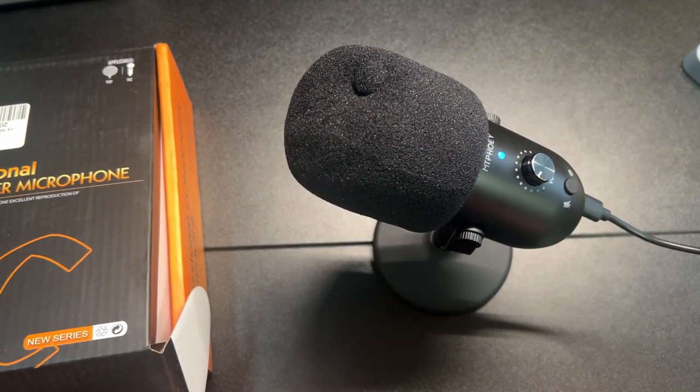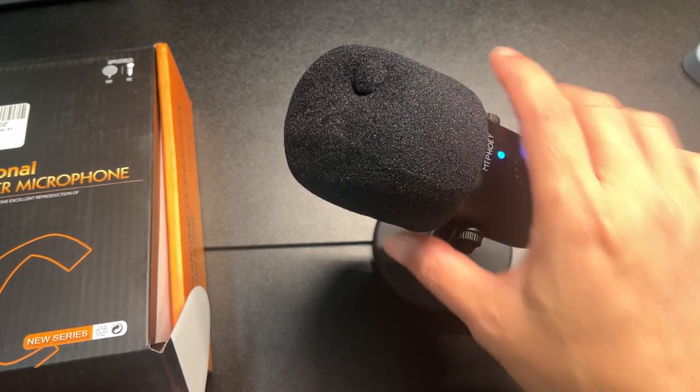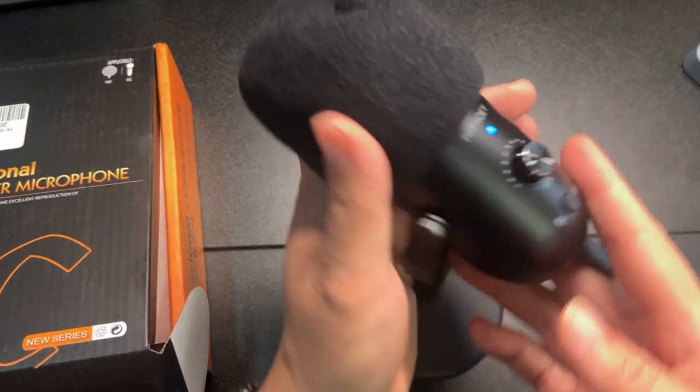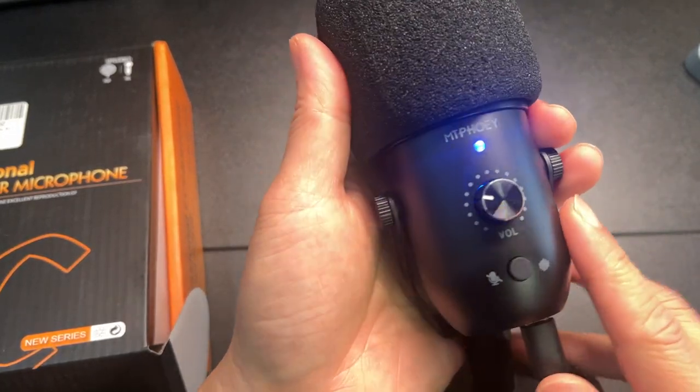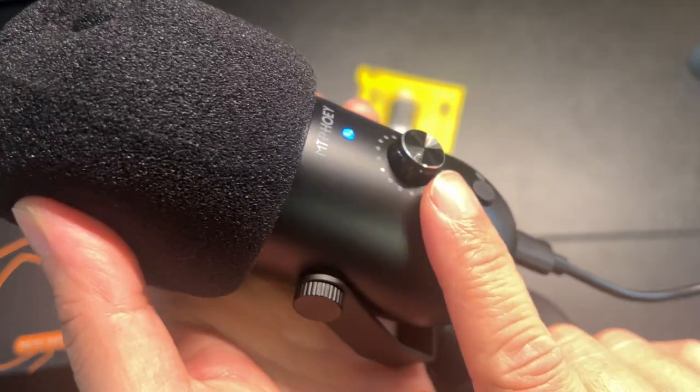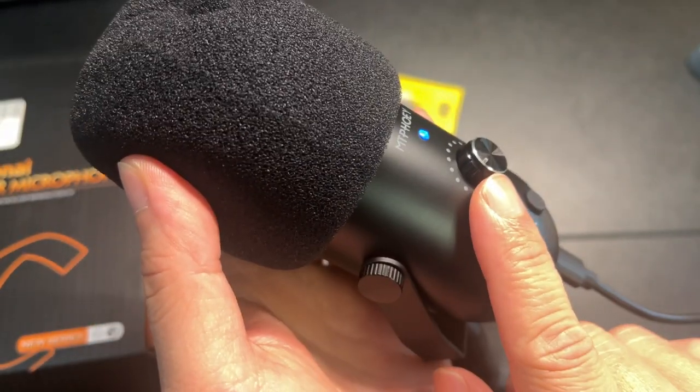Maybe on my next video I'll give this one a shot and you can let me know if you hear a difference. This is a very nicely constructed microphone — look at that, that's a nice-looking knob.